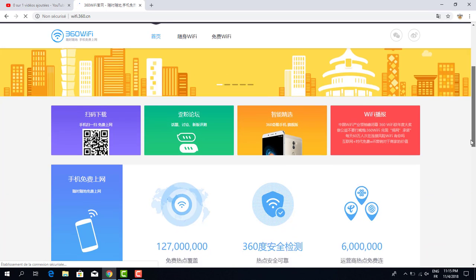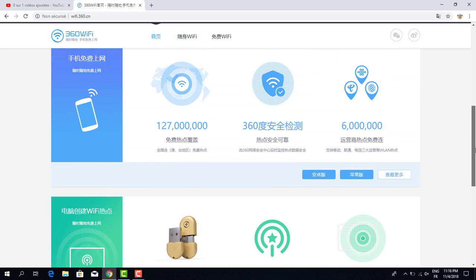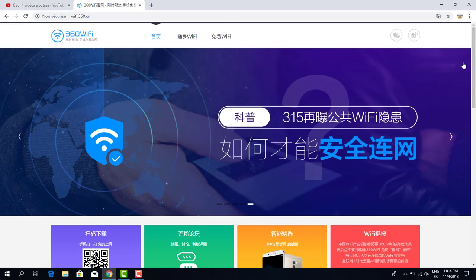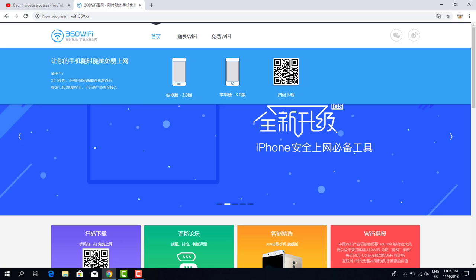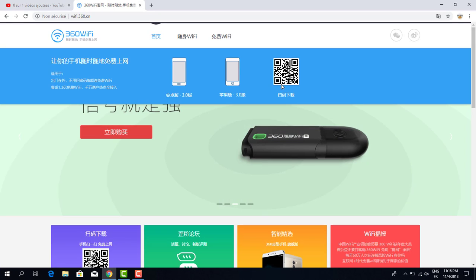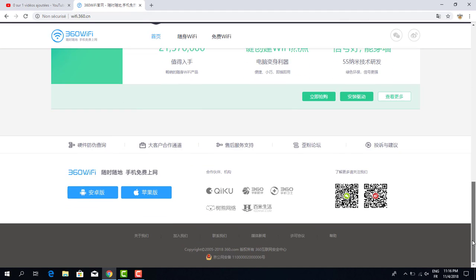There are two types of WiFi shown here. I think this picture shows a computer. I only understand '360 WiFi' on the page. I think this section explains a plus code or how to install it on a computer, but I'm not sure.